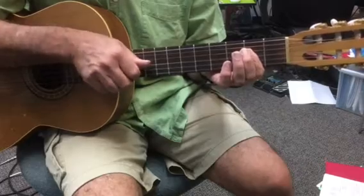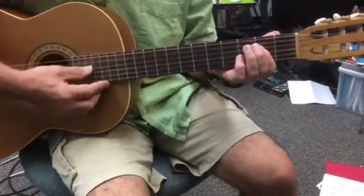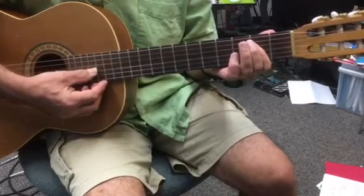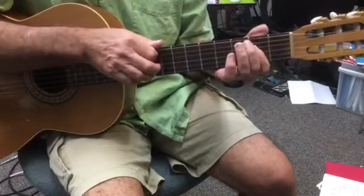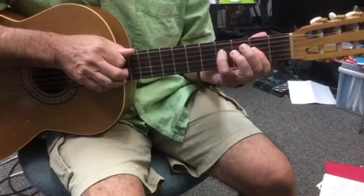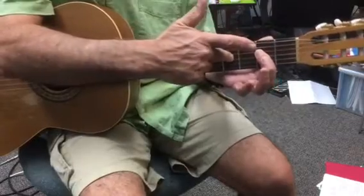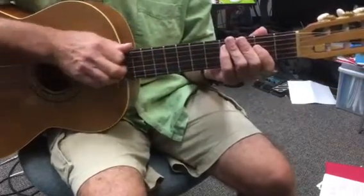I'm sort of muting strings 1 and 2 — we don't really need them here. So string 5 is open, holding down string 4 at the second fret, string 3 at the second fret. I'm mainly focusing on strings 5 and 4. What you're going to do is drop a finger — either your little one or your third finger — two frets above where you're holding it down. This is the boogie shape to become familiar with.